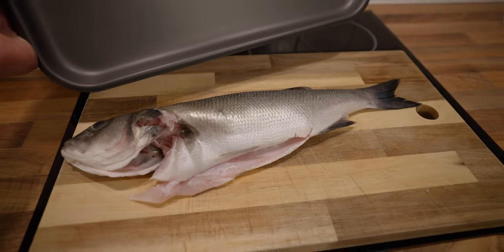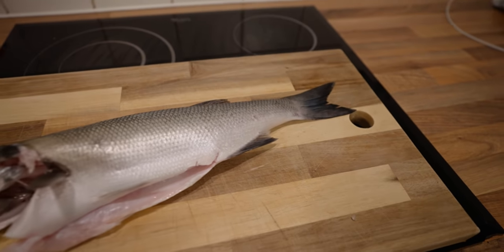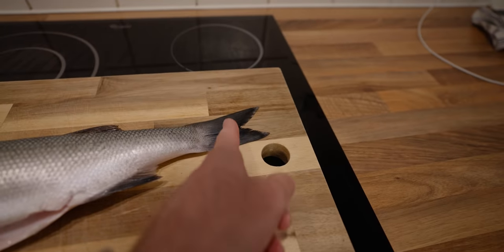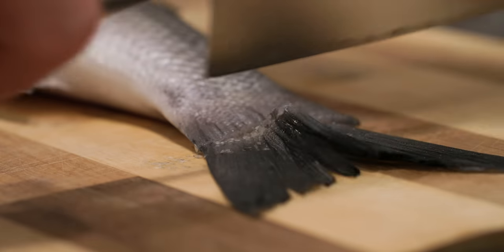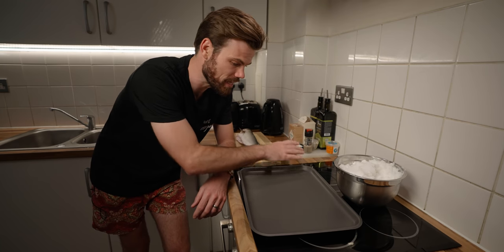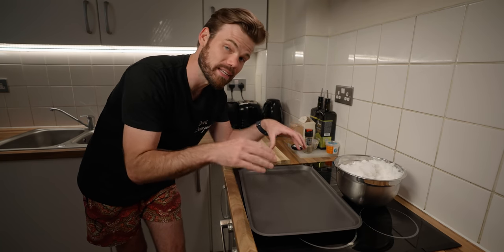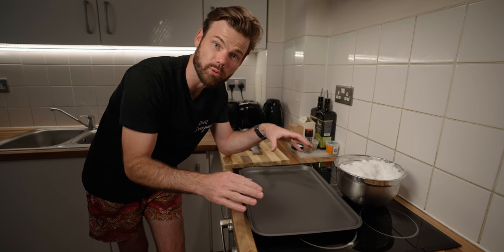You also want to make sure that your fish fits in the baking tray. This one is borderline, so what I will do is just trim the tail fin up just there, and it will make it easier to get a nice cocoon of salt all over this fish. Get the salt, make a layer roughly the same size as the fish, about a centimetre thick, to use that as the bed, and then we're going to cover it all up.